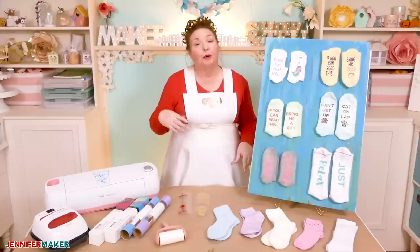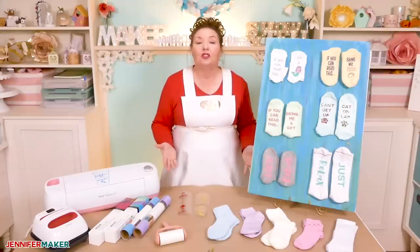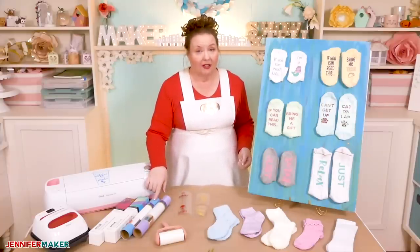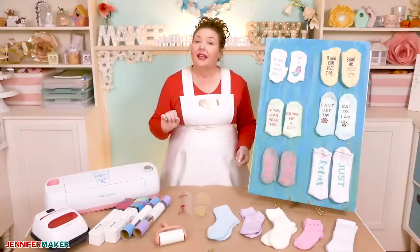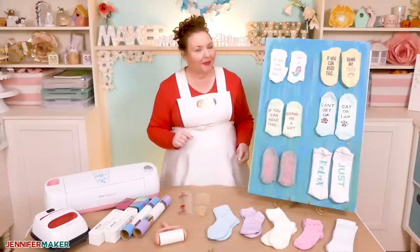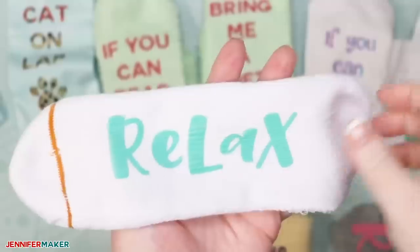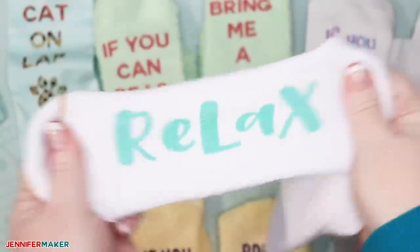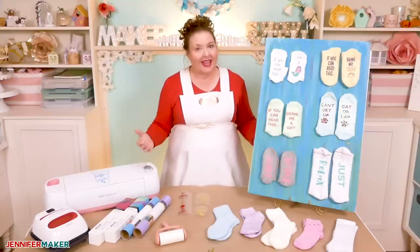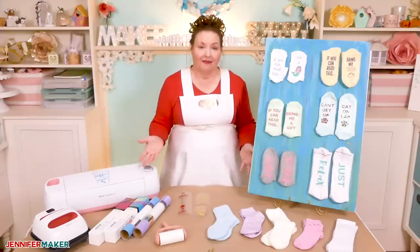The types of socks that you prefer to wear and buy are going to determine how you make your sock sayings. If you buy mostly cotton socks, you're going to want to use the iron-on vinyl. If you buy polyester socks, you're better off with the flexible iron-on vinyl like the Cricut Sport Flex. And if those polyester socks are also white or light colored, you can use Cricut Infusible Ink. Between these three materials, Infusible Ink is by far my favorite because it stretches right along with the sock and is not coming off anytime soon — it actually dyes the sock fibers rather than just slapping some vinyl on it. That said, if the sock is just meant to be worn once in a while, any of these materials are probably fine. It's really up to you.